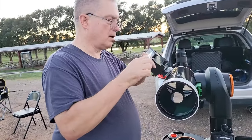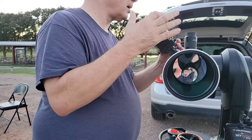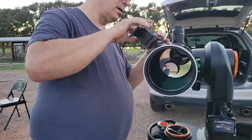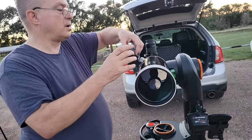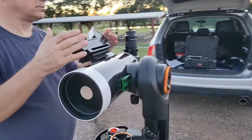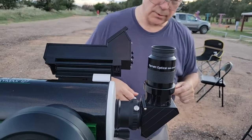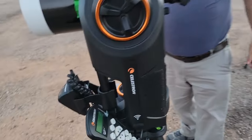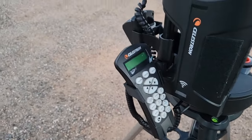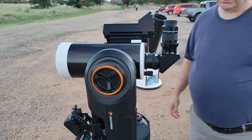The object first reflects off the large mirror, then reflects off the mirror on the front, and reflects back to the eyepiece. You can also mount a camera on it as well. Here's the control where you can set the Messier number and it'll position itself automatically on it.